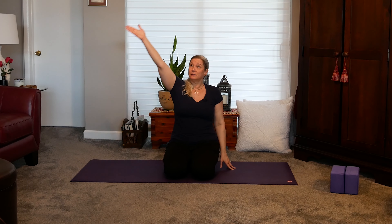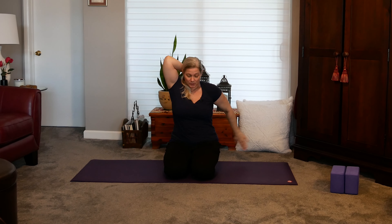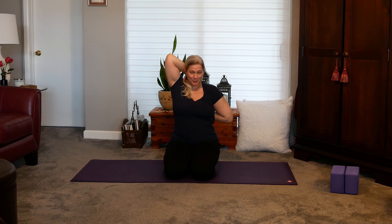Let's take an inhale up, reaching the arms up towards the ceiling, and then exhale, bringing the arms down. Now taking the right arm up, bending at the elbow, taking the hand towards the upper back. And you can take the left hand and assist with the tricep stretch here. If you'd like to take a bind, you can take the left hand down and around the back and see if you can clasp those fingers together. You can also use a strap if you'd like to. If your hands aren't quite touching, you can even grab onto your shirt. And release.